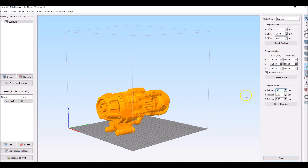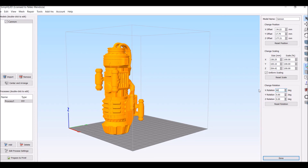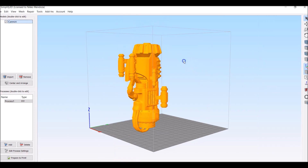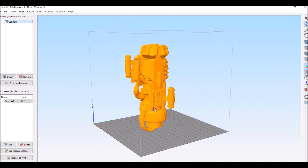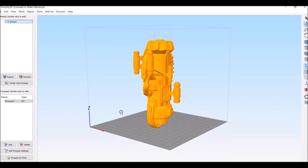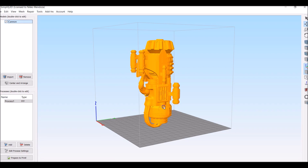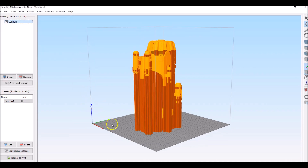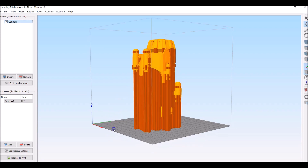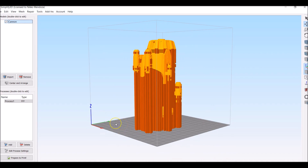I'm going to lay the cannon on its side the other way, because if we look inside here I don't want to mess up these super nice details. This build plate is for a CR10 S4, so it's pretty big — it took me about five and a half days to print. All I'm going to do is generate automatic supports and send it straight to the printer. It took me about an hour to remove all the supports, but there are so many details on this thing, it's totally worth it.